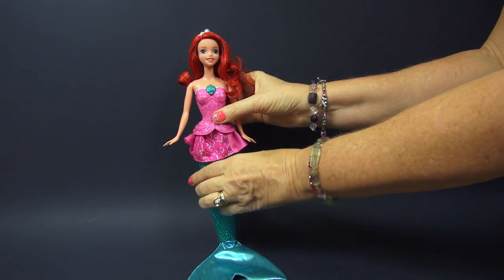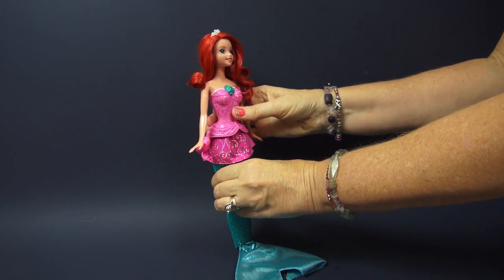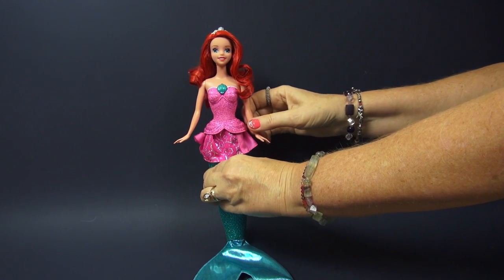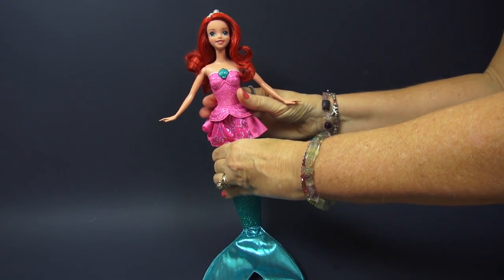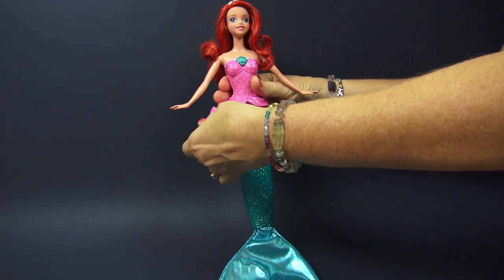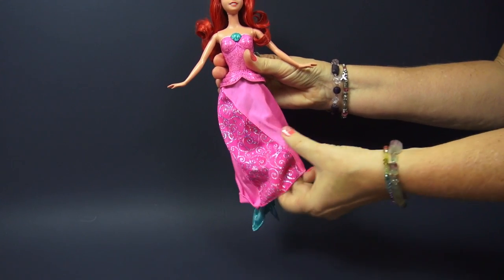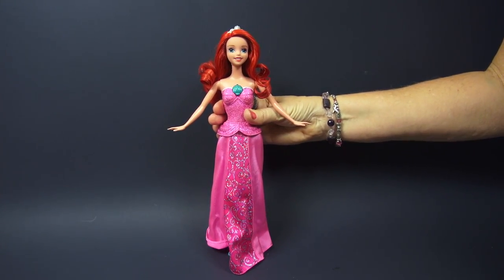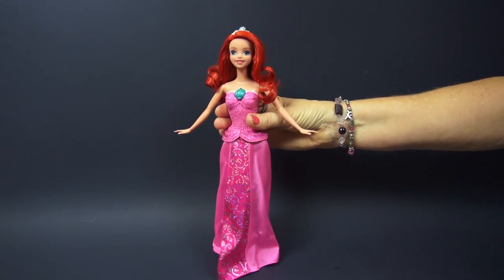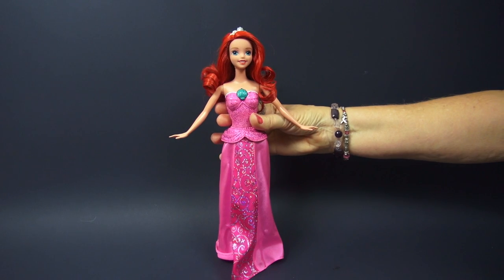There we go. All right, Ariel, are you ready to be a princess? Okay. Let's put your arms out just a little bit. And the way we make you a princess, Ariel, is we have to pull on what was that little skirt. And we're going to make it into your gown. Oh, that's nice, Ariel.